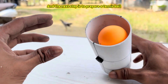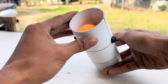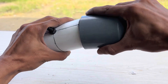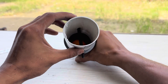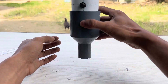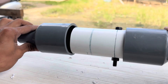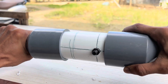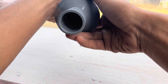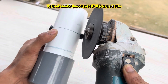The next step is to prepare a tennis ball. The second step is to wash the ball. To look neater, here I cut off the extra bolts.